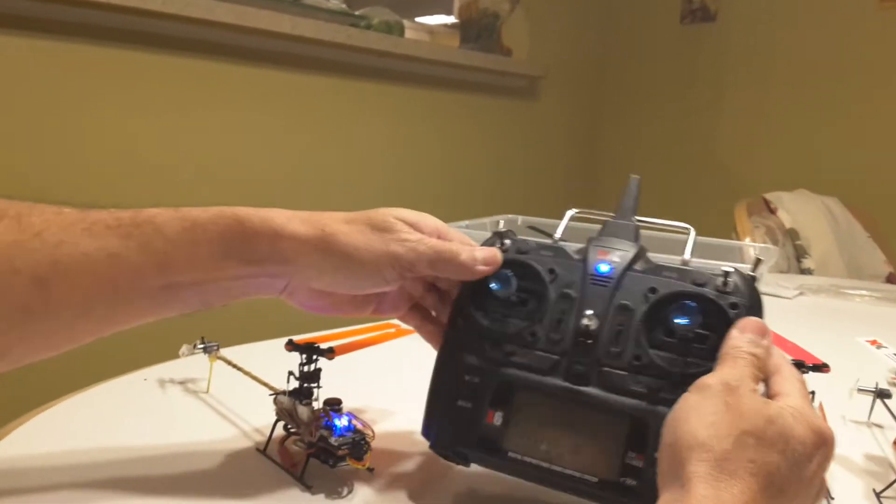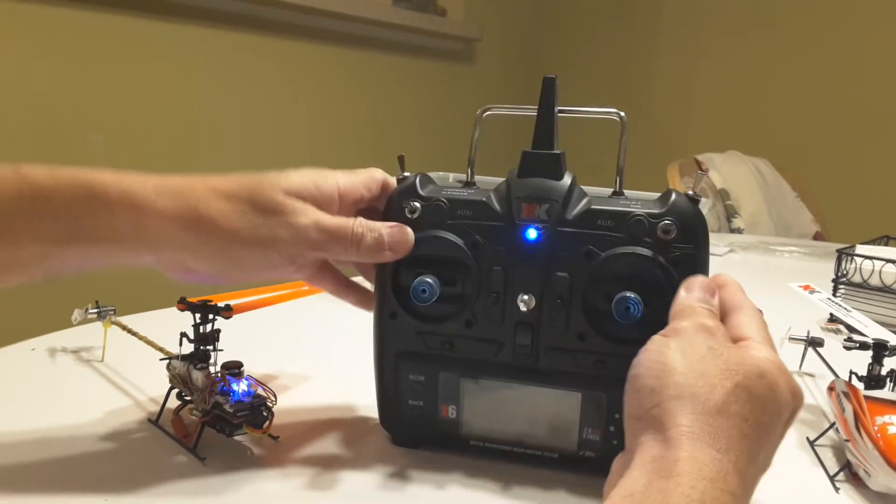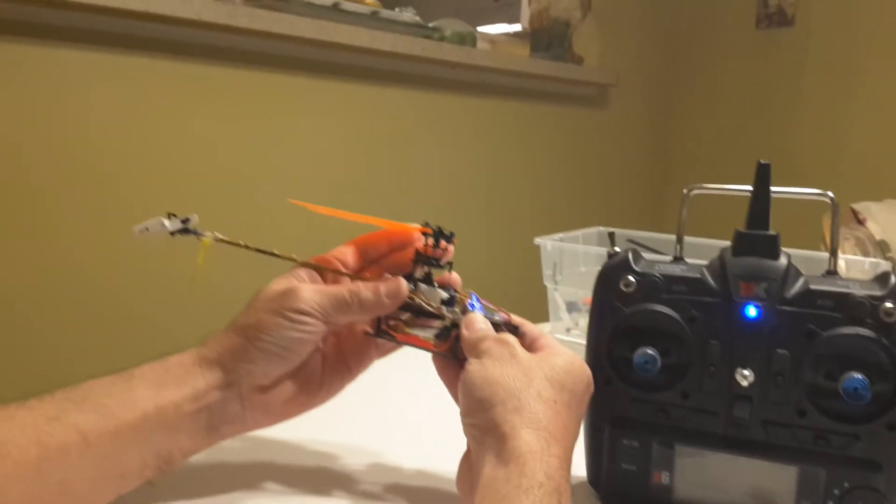Hold the stick on the radio. Now let's check tracking. And there it is.